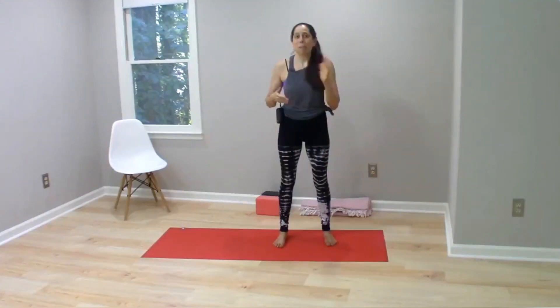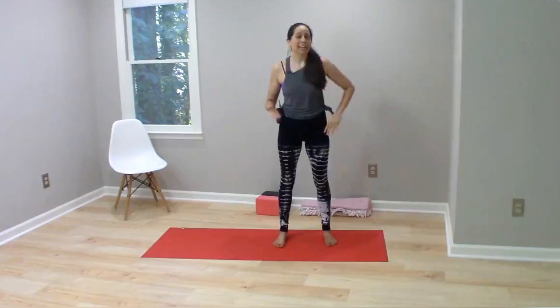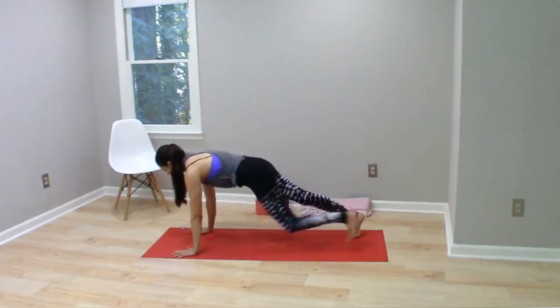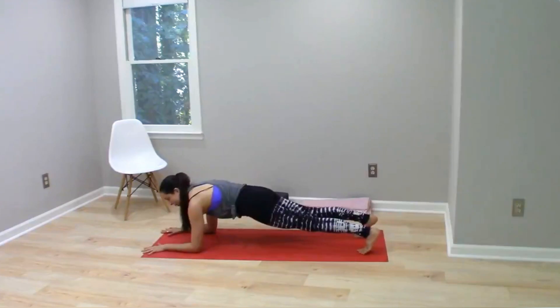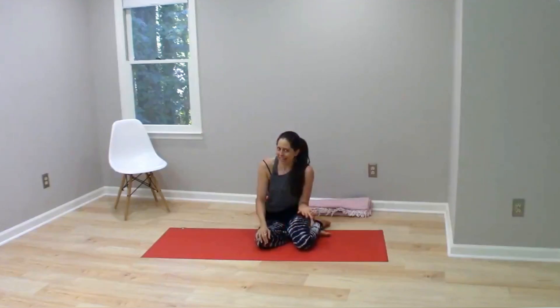I received a question about plank versus forearm plank and why forearm plank is harder than plank pose. The two different positions we're talking about are plank pose, as we in the yoga world tend to call it, and forearm plank pose — similar plank except that we have the forearms on the floor. For most people, forearm plank is a more challenging position than hands-down plank pose, but why is that?